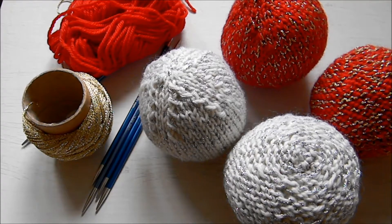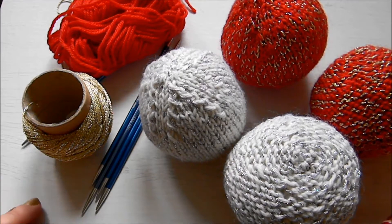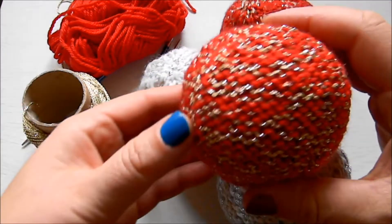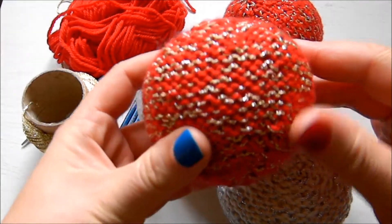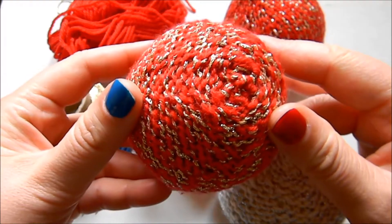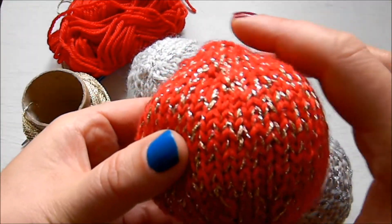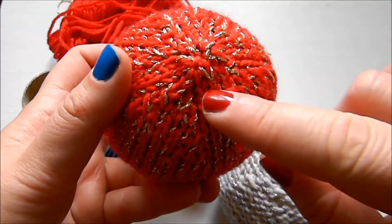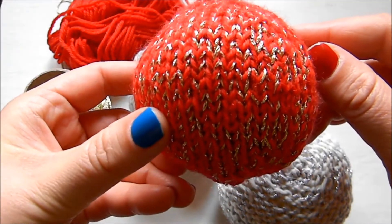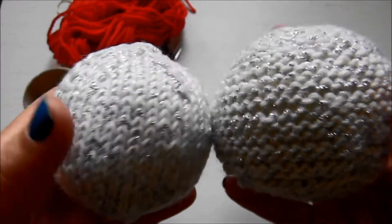Hi everyone, thank you very much for coming back to my channel. Today we're going to learn how to knit these beautiful Christmas bubbles. I have four of them here. This one is knitted on the wrong side, which shows the glittery yarn better. On this one, in stockinette stitch on the right side, you can see the increases and decreases better, but they both look really cute and will be adorable on the Christmas tree.